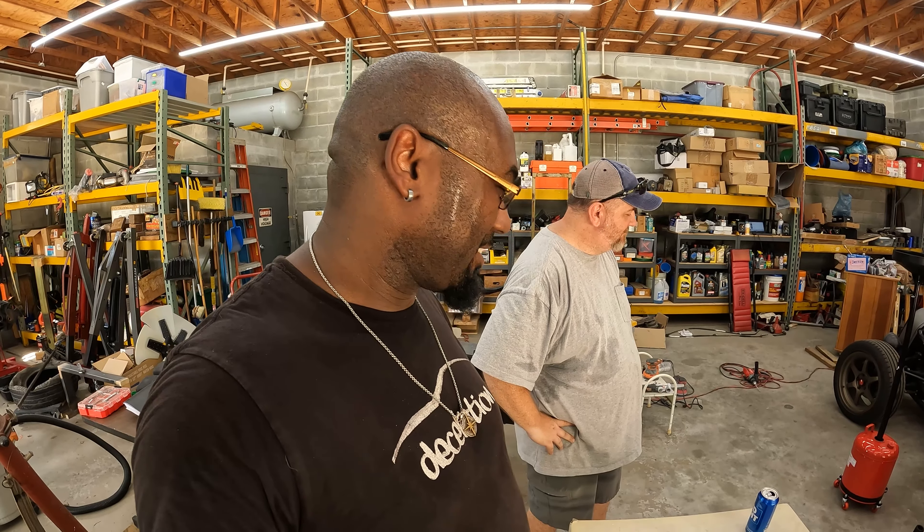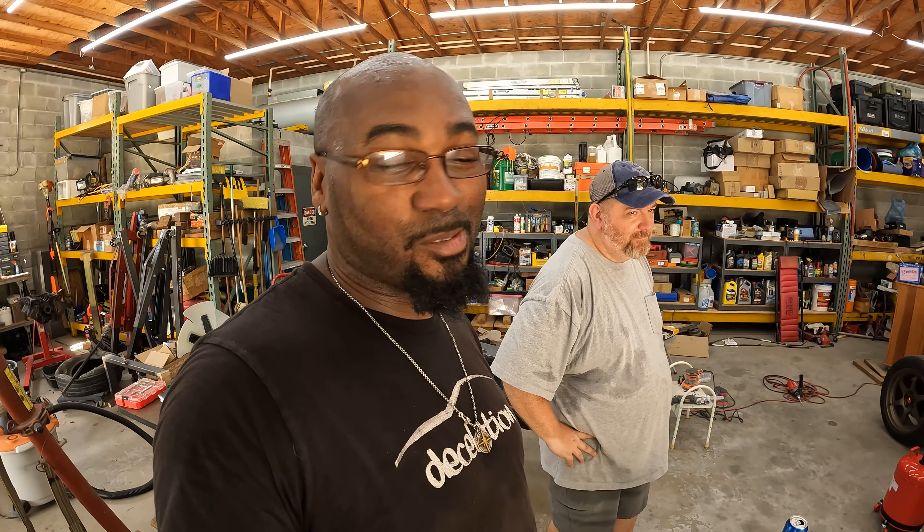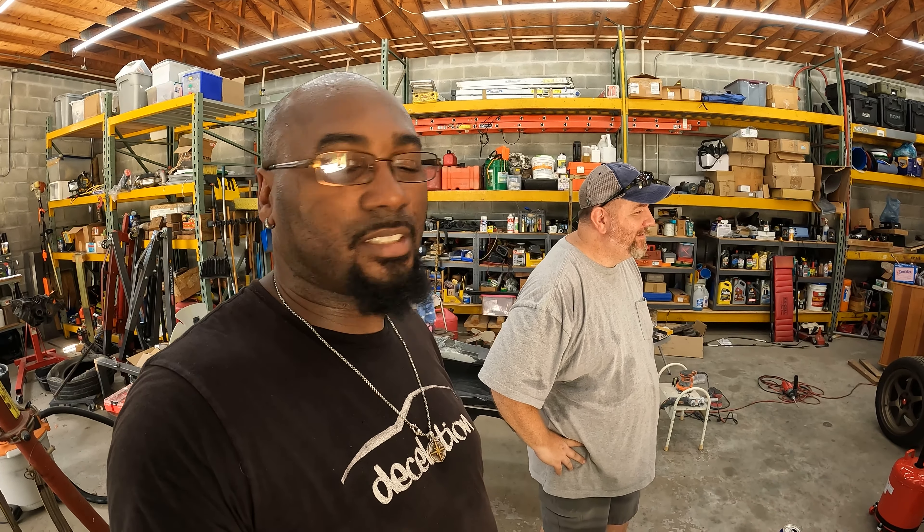We're gonna get to work and turn off some fans. It's hot in here - 97 degrees today. It was 96 when we started the intro, now it's 97. It's getting hotter.